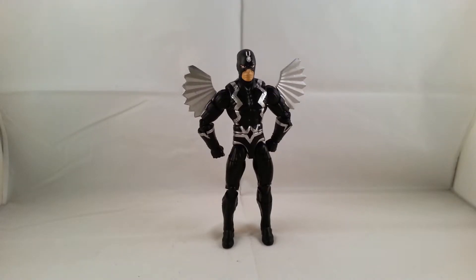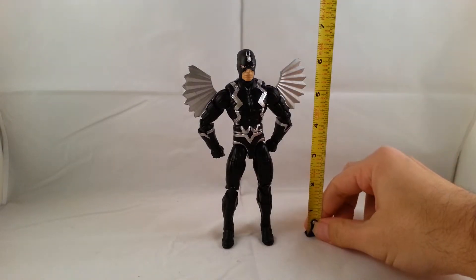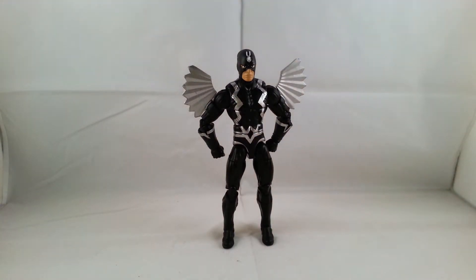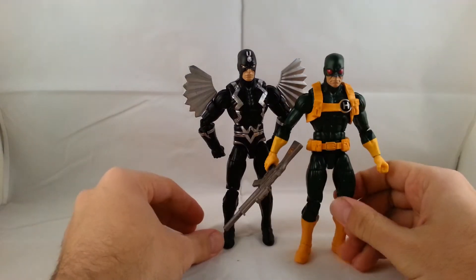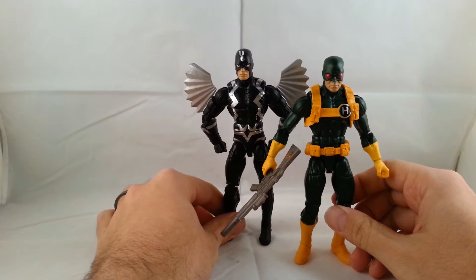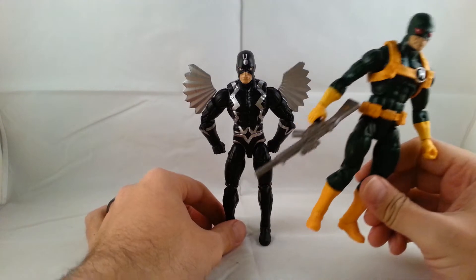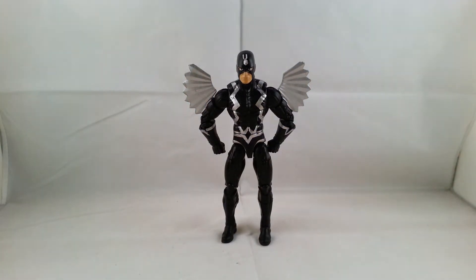He stands roughly almost at six and a half inches. I'll show a quick comparison with the Hydra soldier since they share bodies — you can see how their bodies are exactly the same, just the heads are different.